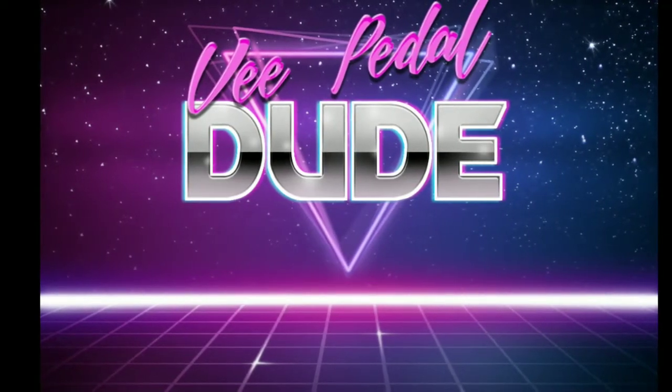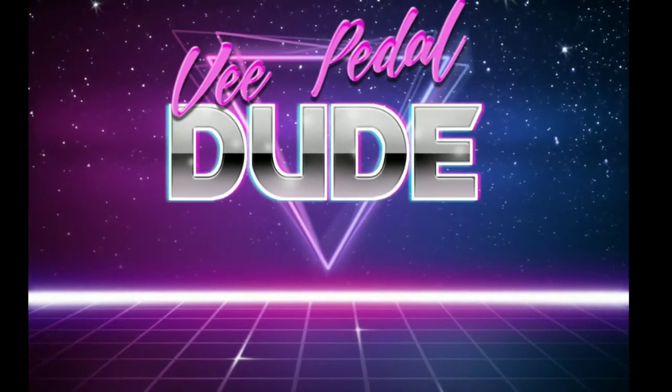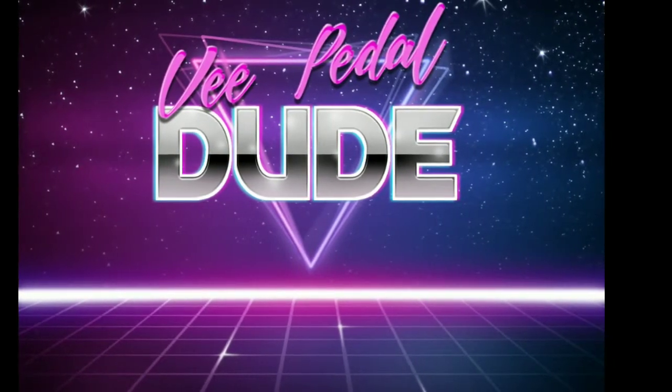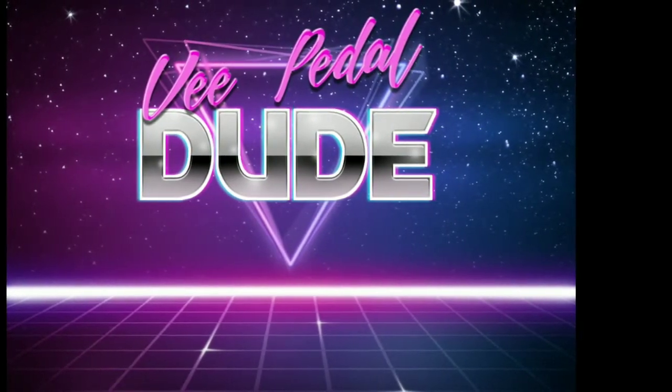What's up folks, vpedal dude here. As you can see, this is a review of a random grab bag, specifically a 3-pounder from Jameco. Because there are spergs on the internet, I have to let everyone know that I am not funded in any way by Jameco.